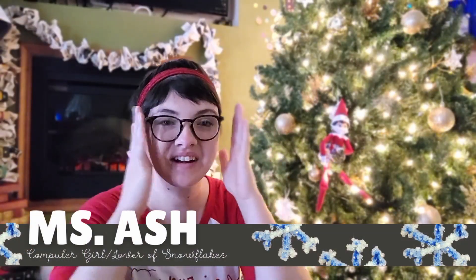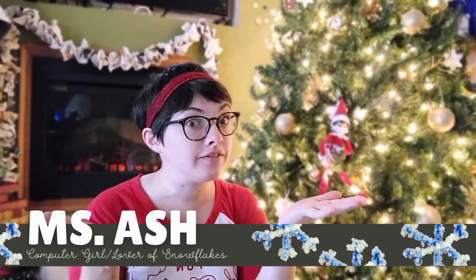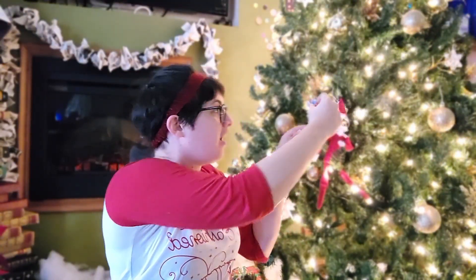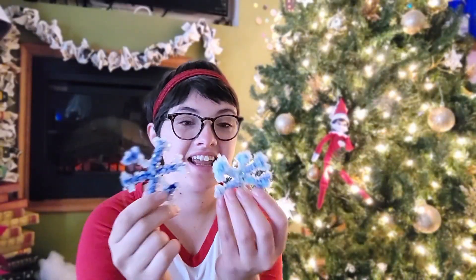Hello my friends and Merry Christmas! Can you believe it's already Christmas time? My friend Dewey here has something to show you today. Dewey, can I borrow this? It's our beautiful ornament that we're going to make today for our Take and Learn craft.